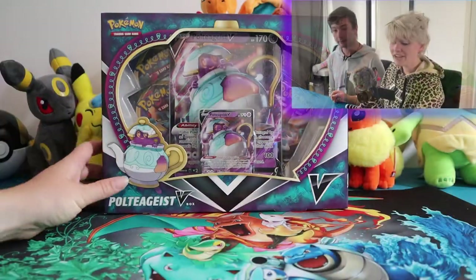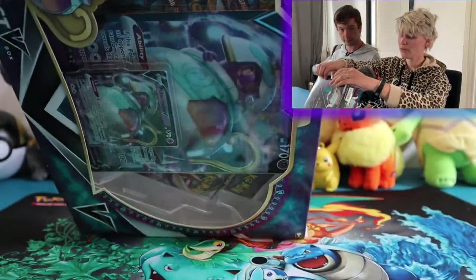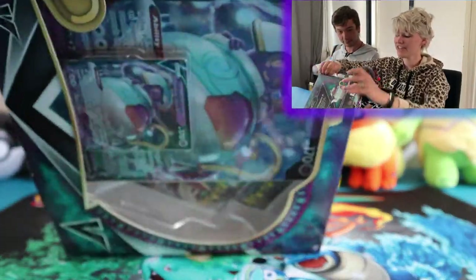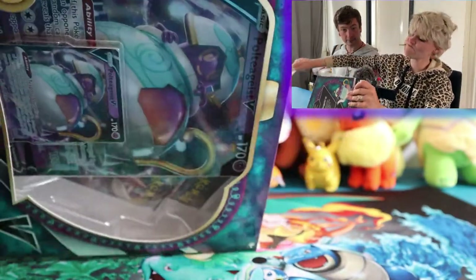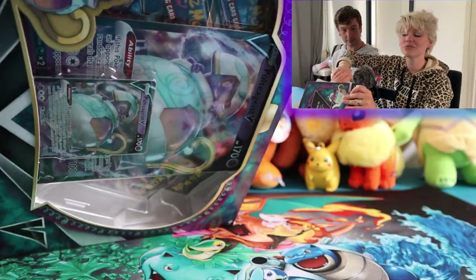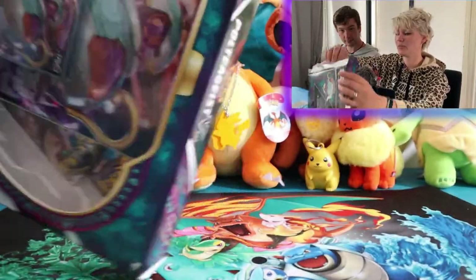So we are opening up this Pulsie Guys V-box. I wasn't smart enough to open it up before I started this video, but that's okay. I'll try to open it up right now. These boxes are just sealed shut — never want me to open them. Okay, it's open.